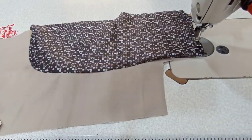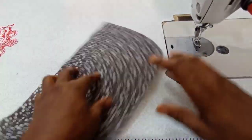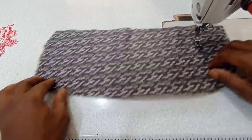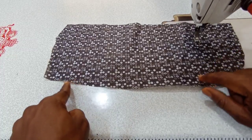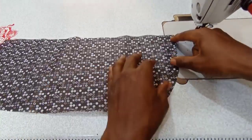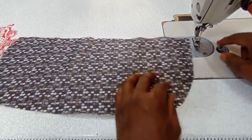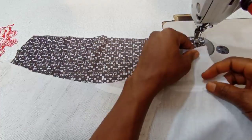Now the next thing to do is to do the same thing on the other side. This is the upper part again, but this time we are not starting from this point — we are starting on the side which cuts off like this. So we are starting from here. After that, the next thing to do is to take the other lining — not the other facing.